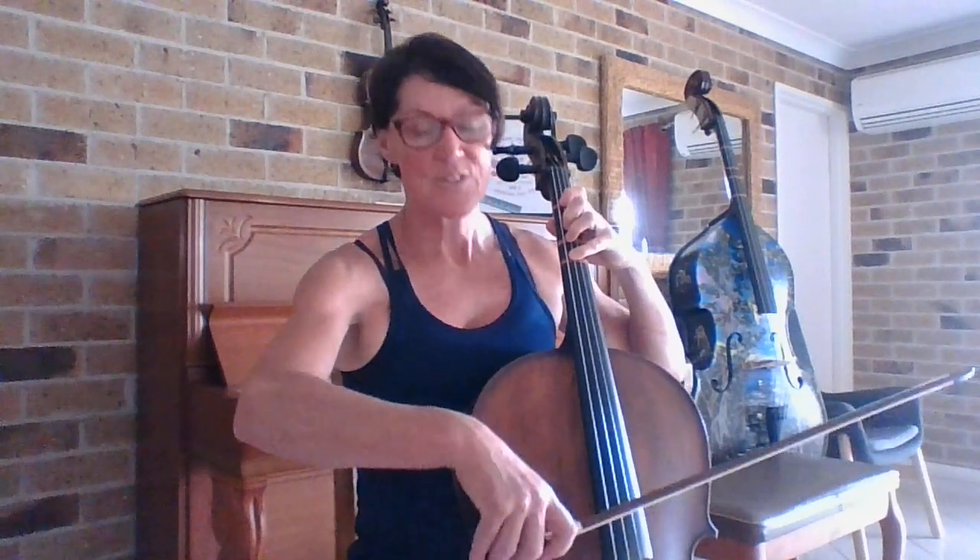We're going to play it really slow and do lots of thinking — thinking about which fingers to put down and reading our notes. Have your pencil handy; if there's something you need to write in just to remind yourself, if you get stuck on a particular note you can write in helpful tips — the finger or the name of the note. So let's play 'the quest.' We're starting on the G string, starting with a C. One, two, three.